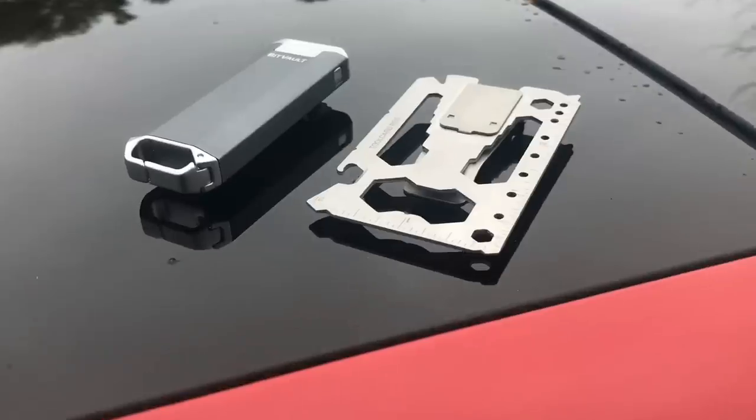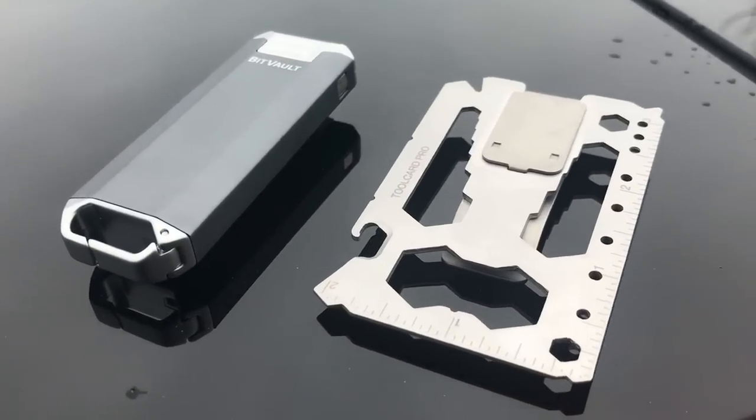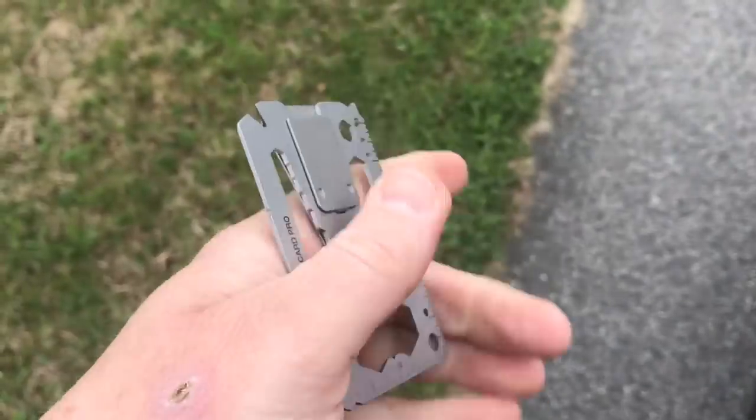Hey, what's up everyone, Tim here from Everyday Tactical Vids. Got two new pieces of Everyday Carry gear that I want to mention to you. First we have the BitVault and then also we have the Tool Card. These are both coming to us from a company called Lever Gear, L-E-V-E-R-G-E-A-R, Lever Gear.